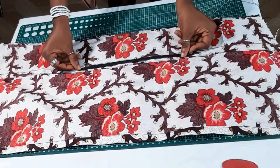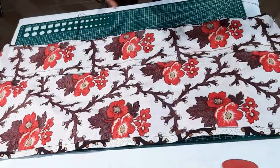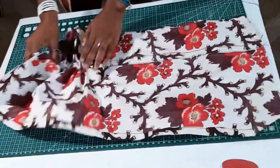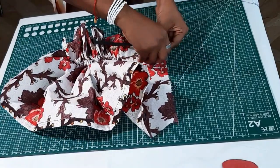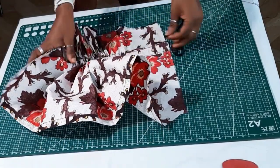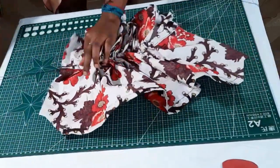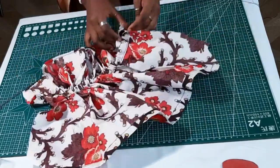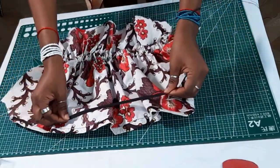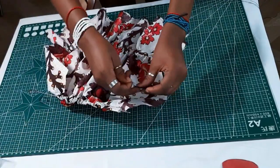After sewing that down, the next step is to insert the elastic into the top part of your sleeves and the middle second casing of the sleeves. For the second casing I'm going to take the measurement of my biceps and that will be the length of my elastic band — I'll just put that around my biceps and cut that out. For the top part I'm also going to use the same measurement I use for my bicep.